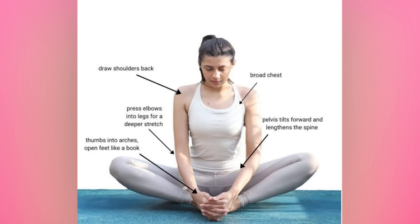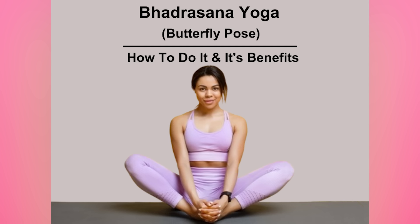Hey guys, welcome to my YouTube channel. Today we are going to talk about the butterfly yoga pose. There are some steps to follow once you practice this one. This awesome step of butterfly begins in the seated position.